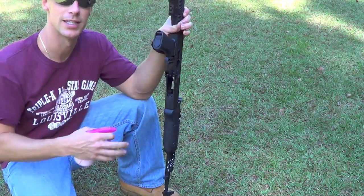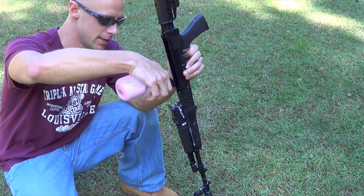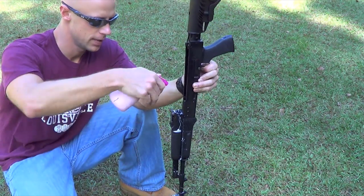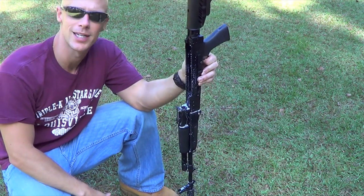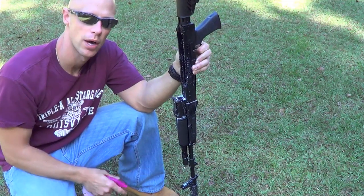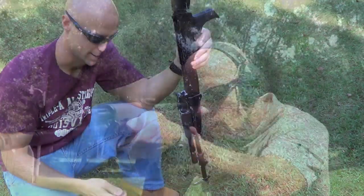A couple key areas: get out on that gas tube, so just spray right down in there and let it go out, and then also in the chamber and a little bit in the receiver. Get it all good and wet because the key is that water. This is what I do at the range. I'll show you what happens when I get home next.